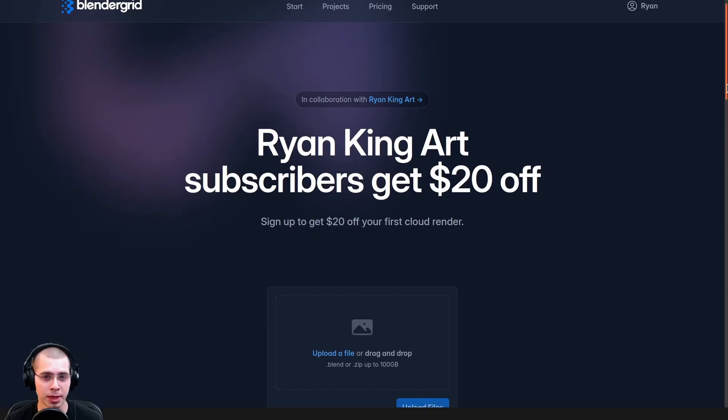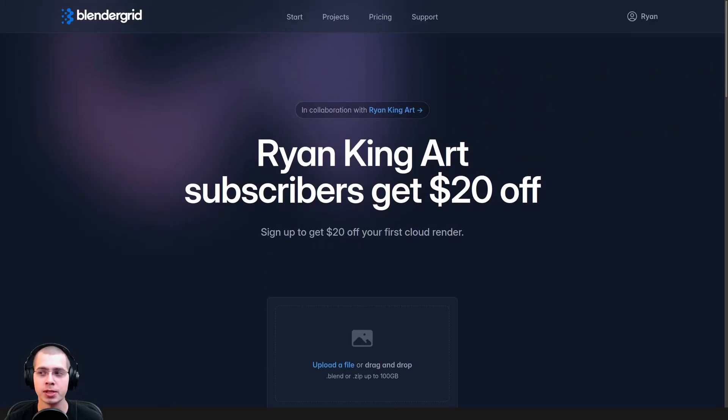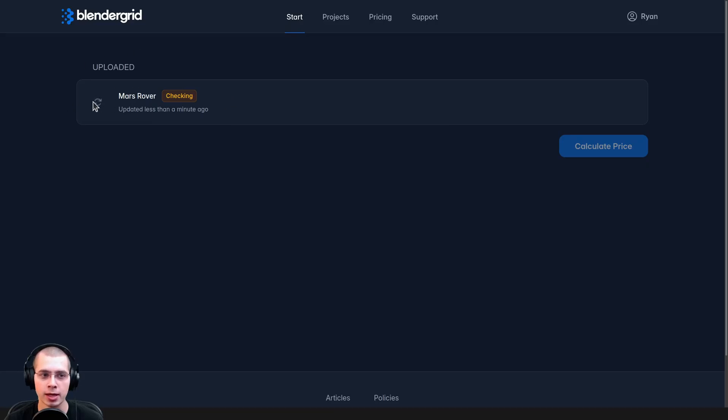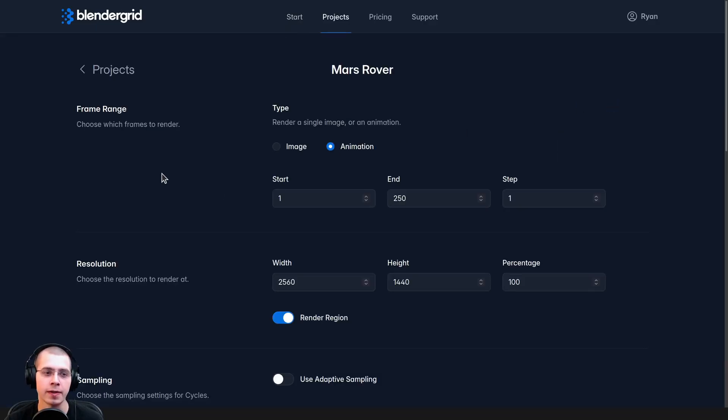Now you can jump over to Blender Grid and either upload the packed Blender file or the zip file. You can click on Upload a File, or just drag and drop the Blender file or zip file into Blender Grid and upload it. On the new page, it's going to add this as a new project and check over the Blender file.